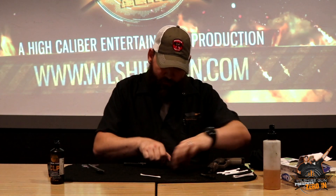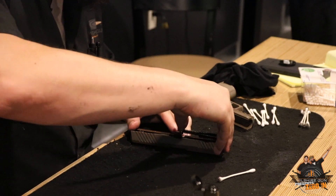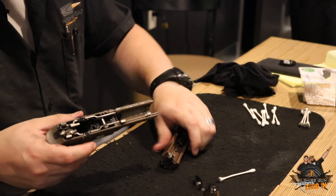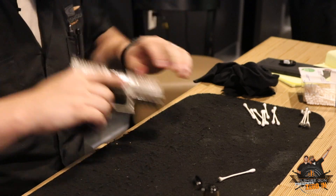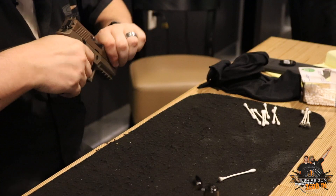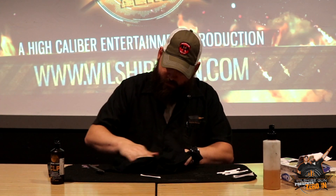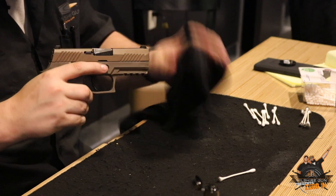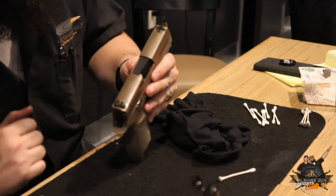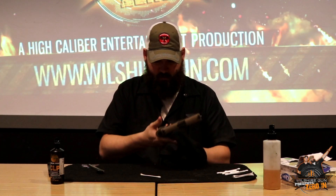Now we're lubricated up - let's go for reassembly. Drop our barrel down in there, recoil spring right back in. Make sure the magazine is out, takedown lever, slide - rails go back together, lock it back, close it down. I'm going to run that slide a few times to get the lubrication spread out evenly. Function test - we're good to go, we're clean. Wipe your gun down and make sure you don't have any standing carbon on the frame or grip on the outside. You can see that fingerprint test right there on the top - just lightly see that fingerprint, it's not oozing or gooing out of there. This gun's ready to go back on the wall.